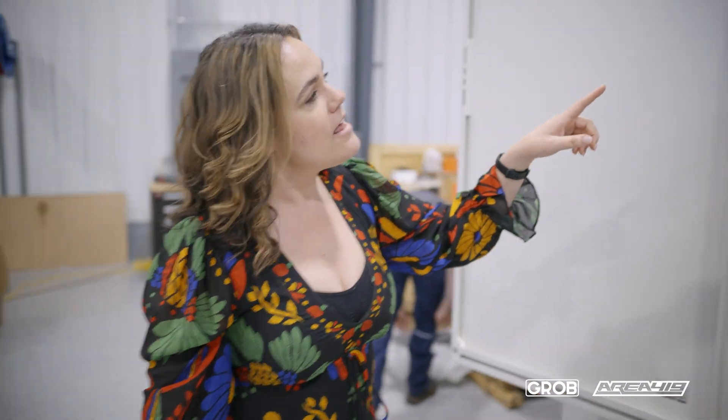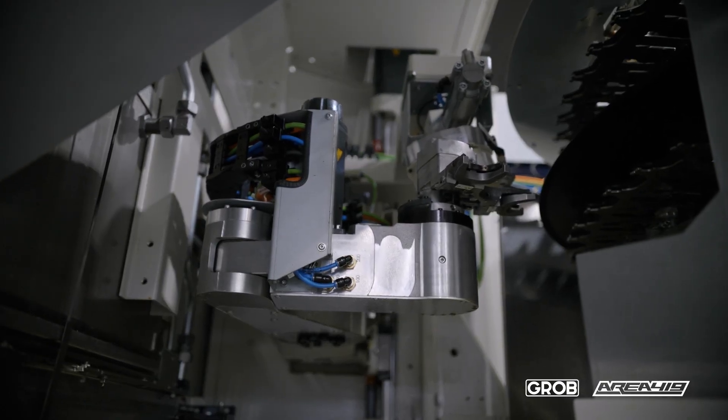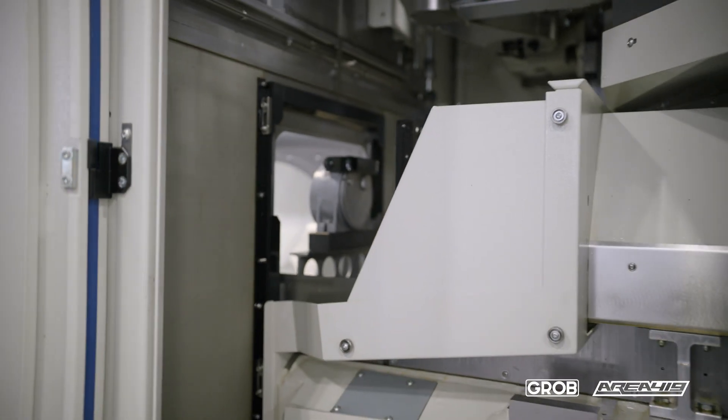As we walk around the machine, you can take a little peek in here. This is where that tool change happens outside of the work area, and this allows you to have your longest tool and your largest part with no interference in your work area.